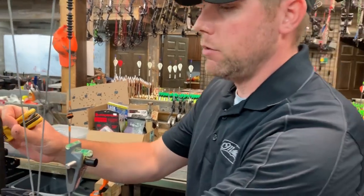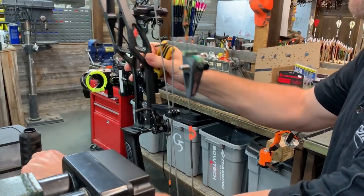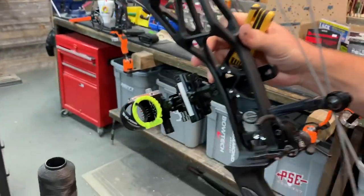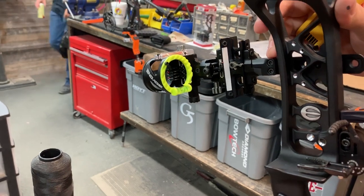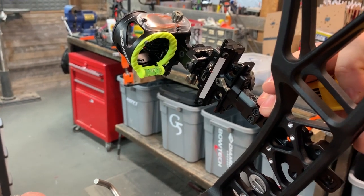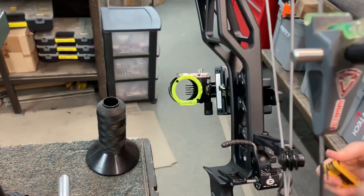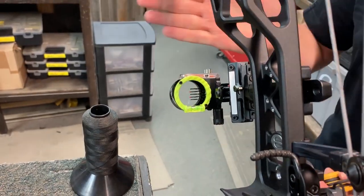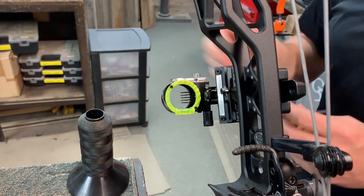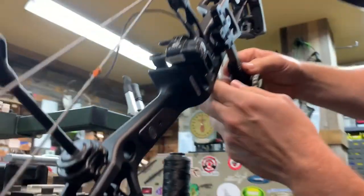Now to check the third, we're going to have to do so on an angle. So we're going to angle the sight down and up. And if you'll notice, that bubble is dancing a little bit from one side to the other. So we're going to tilt it down and adjust our third. The third axis adjustment goes side to side or front to back. We're going to loosen these two set screws, top and bottom.